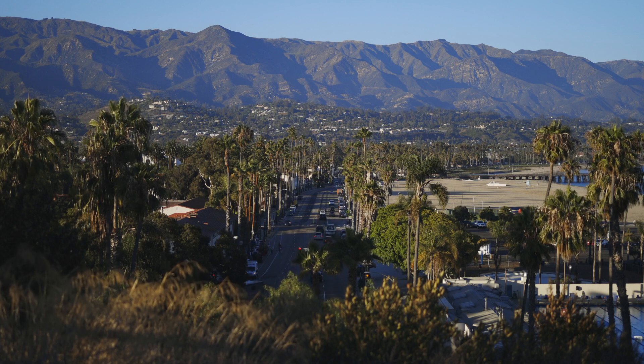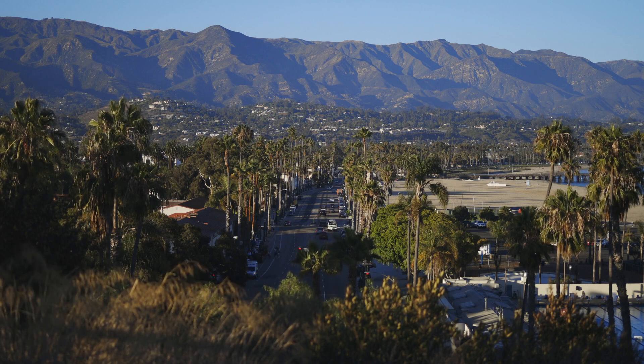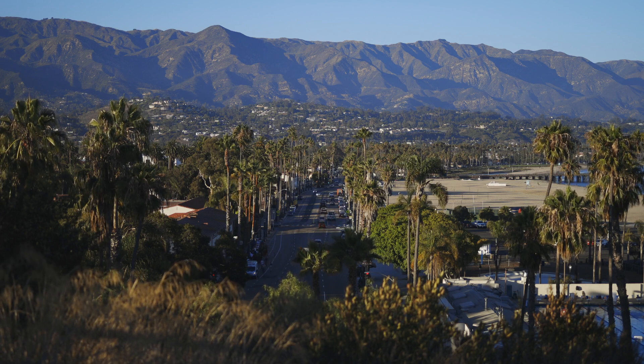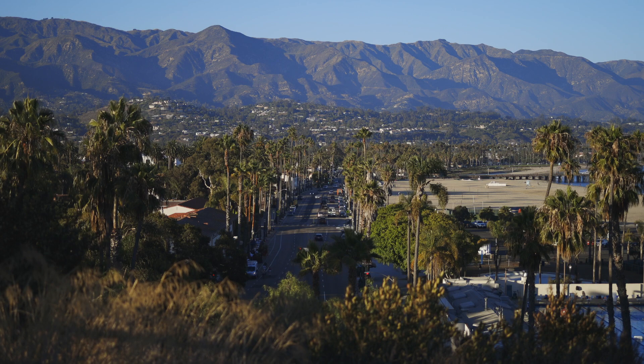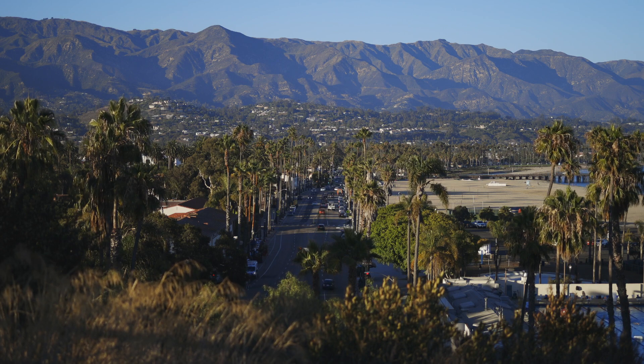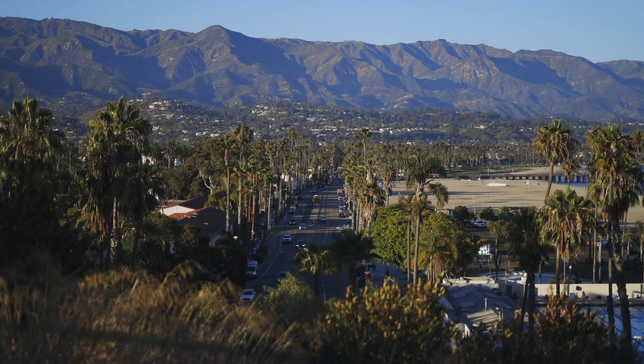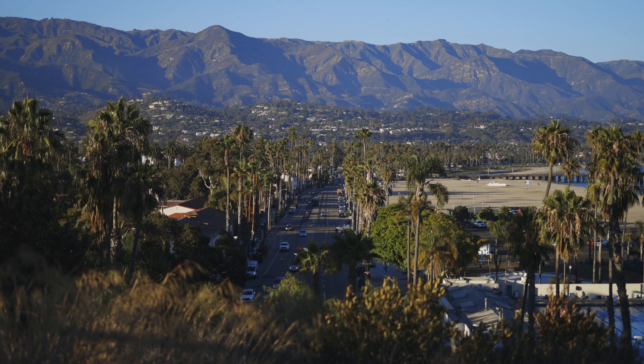Roll your shoulders back. And let's add a breath to this. Breathe in as those shoulders rise. Exhale as the shoulders come around and down. Once more, inhale the shoulders up. Exhale around and down.